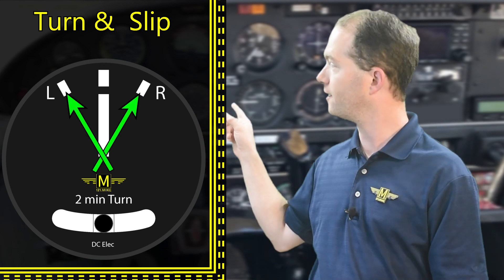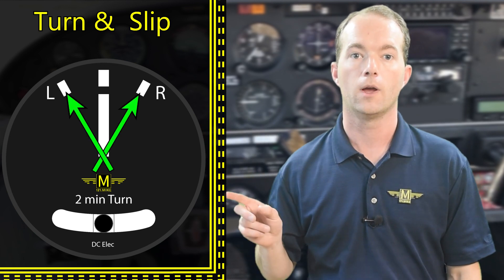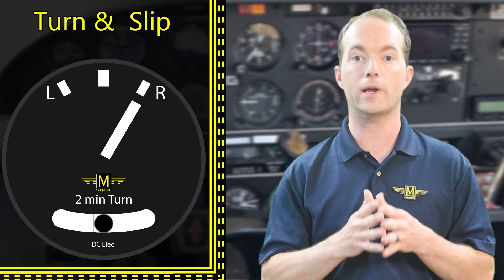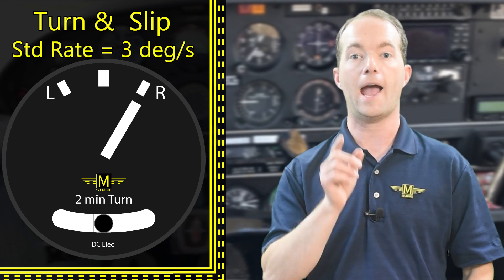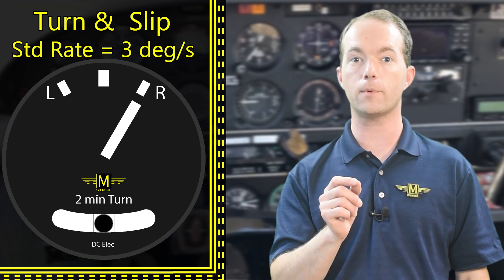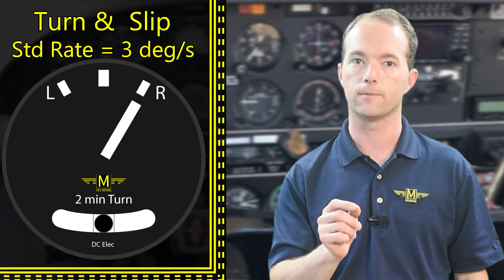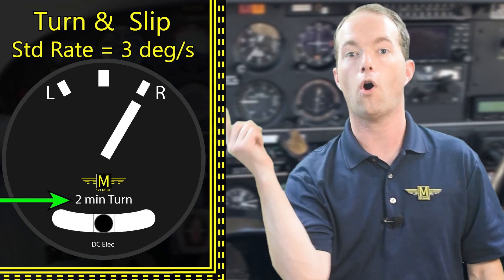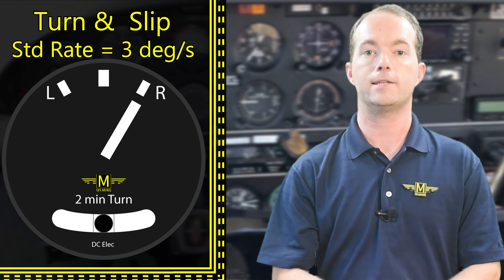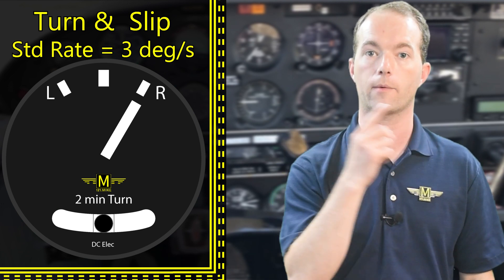The markings on the face indicate a standard rate turn when the needles align with them. A standard rate turn is three degrees per second, which means it takes two minutes to go all the way around in a full 360.